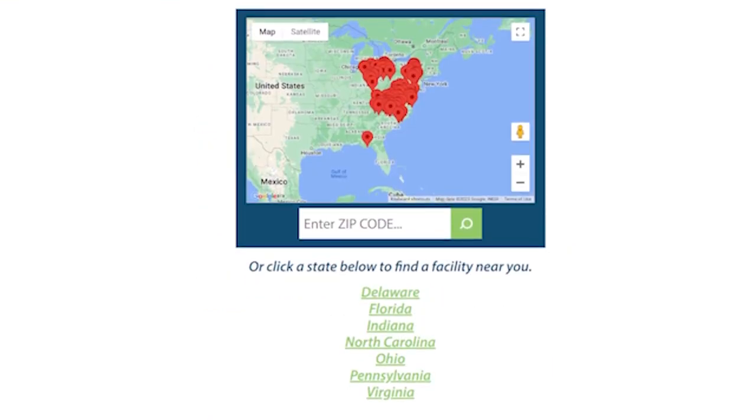It wouldn't be called a Crochet Challenge without a little challenge, right? That's why we ask participants to finish the blanket within a specific deadline. It really helps Warm Up America to receive them all by the same date so they can distribute them at the same time.